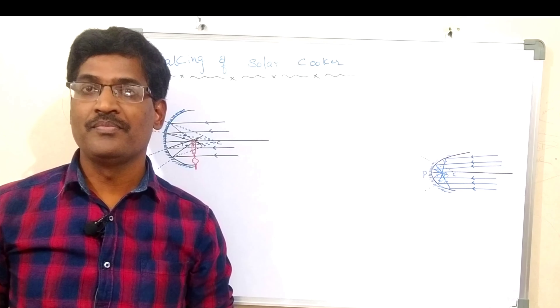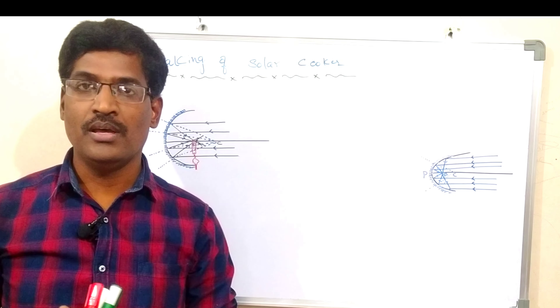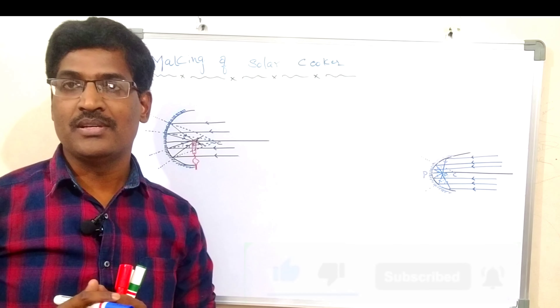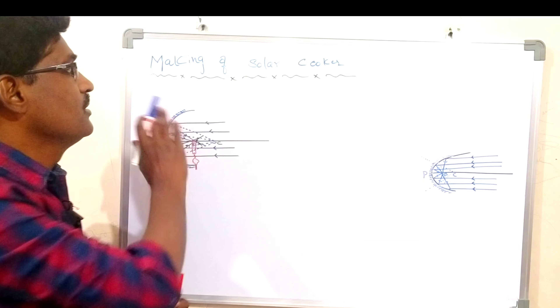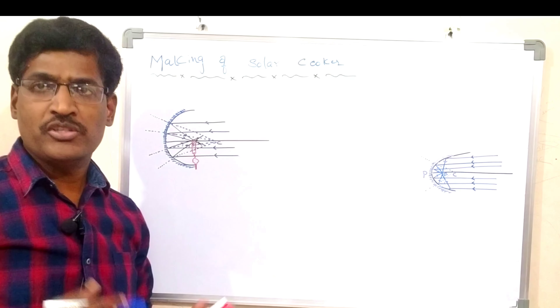Welcome back to the Tapasya YouTube channel. Today our topic is the making of a solar cooker. Those who are watching my channel for the first time, please like, share, and subscribe. Now our topic is making of solar cooker.